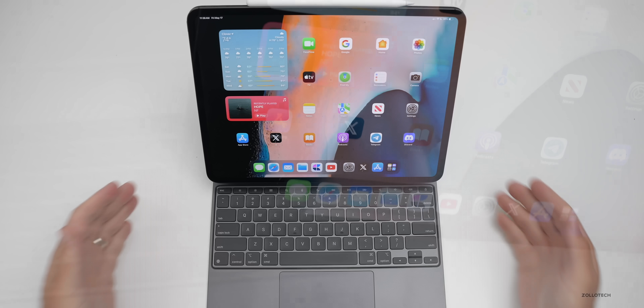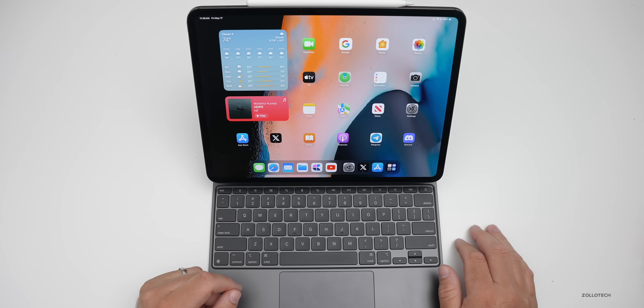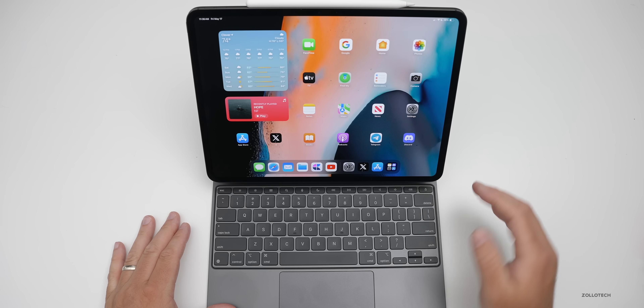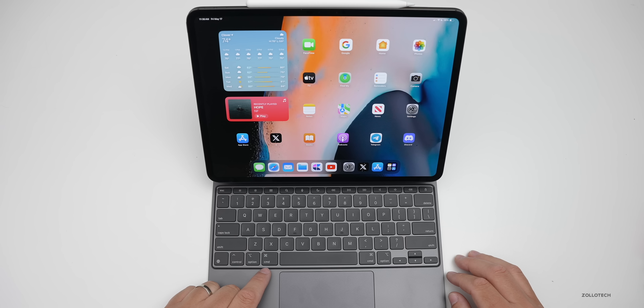Speaking of keyboard, the Magic Keyboard is a must for any iPad Pro if you're regularly going to be typing and navigating the display. Not only is it adjustable, but it's a really nice experience despite its expensive price. One thing you need to know about is the gestures available with it.